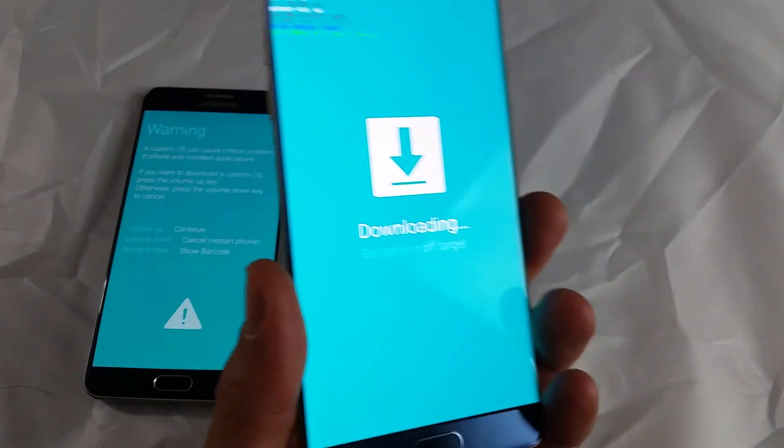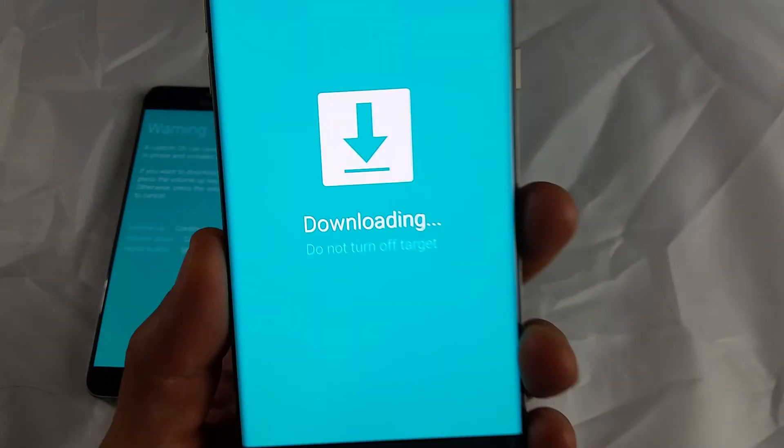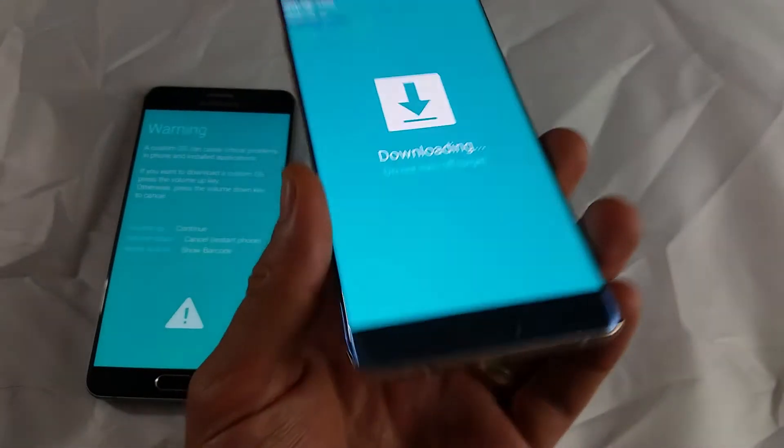So you have a Samsung Galaxy Note 7, and you are stuck in this mode here. It's just downloading — 'Do not turn off target.' Well, how do you get out of that?